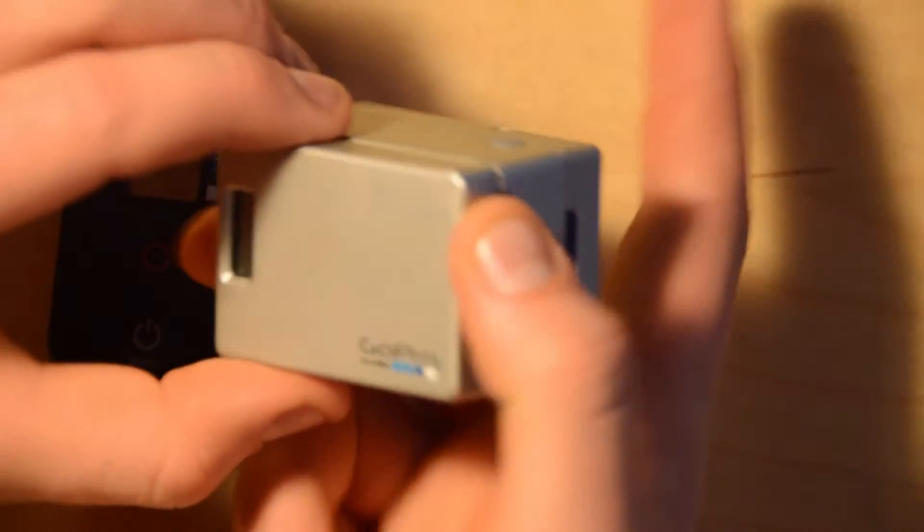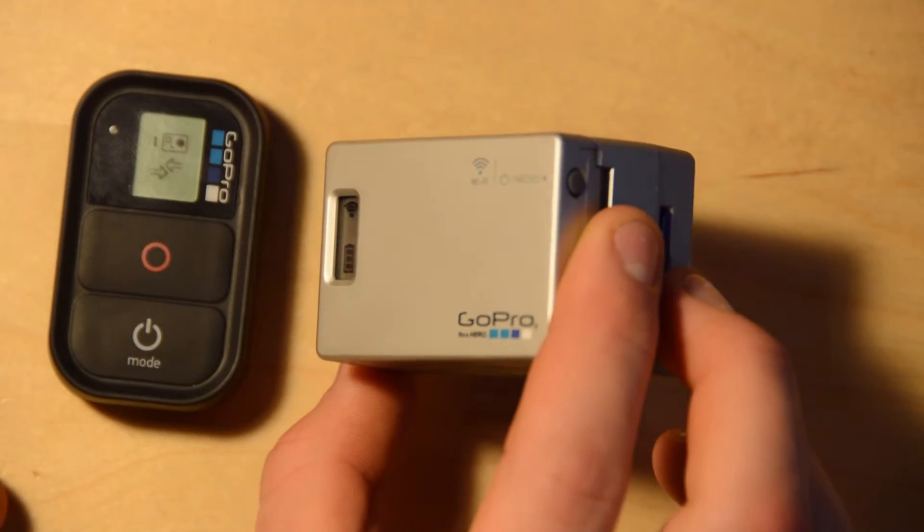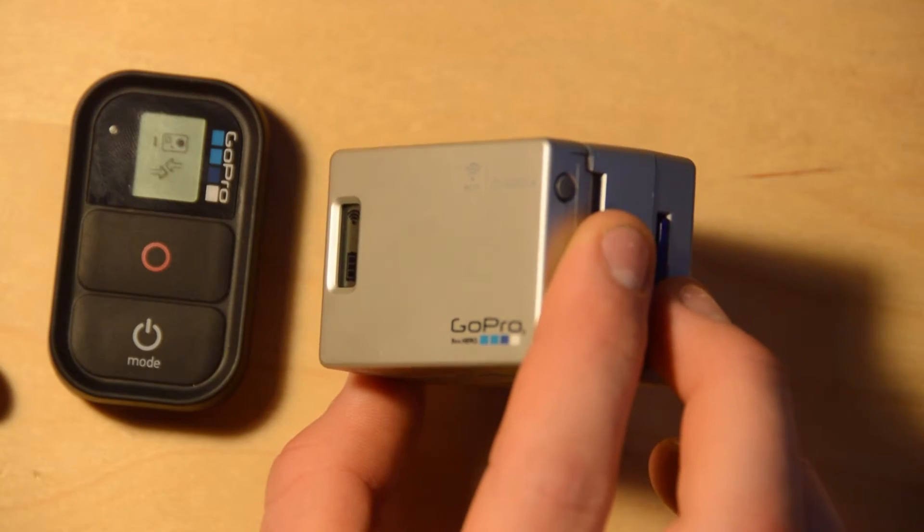I now boot up the Wi-Fi backpack and it finds it automatically.